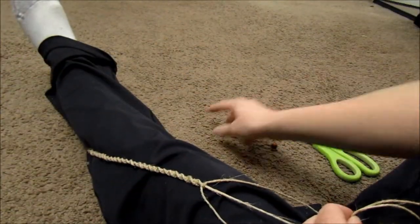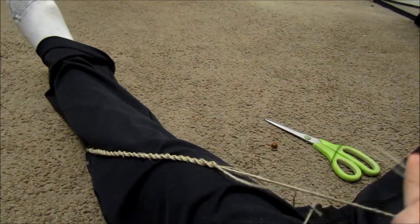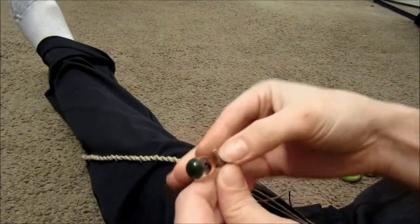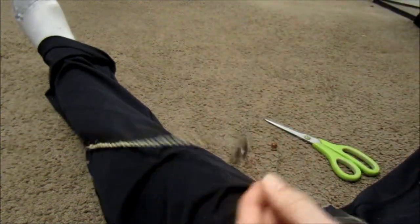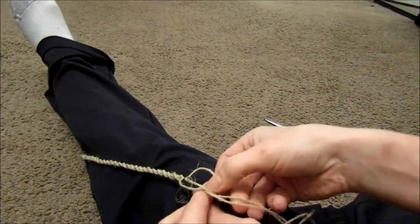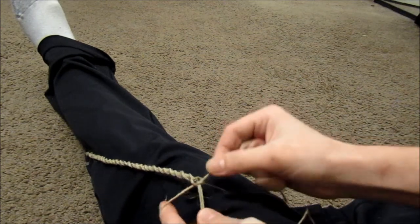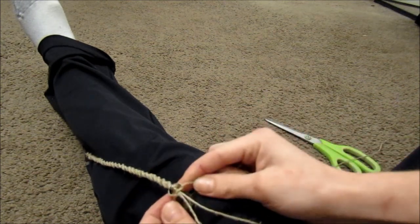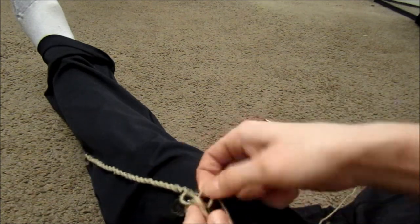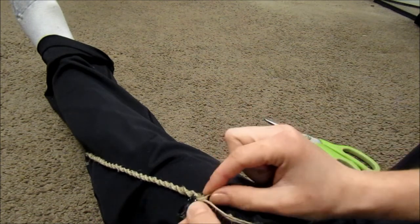When you get to the point that you want to add your bead in the middle, or any beads anywhere, you will just put that right on the two strings in the middle, and then continue making knots just like you were right after it, and it will just hug that bead for you. Just keep on making knots right after that.